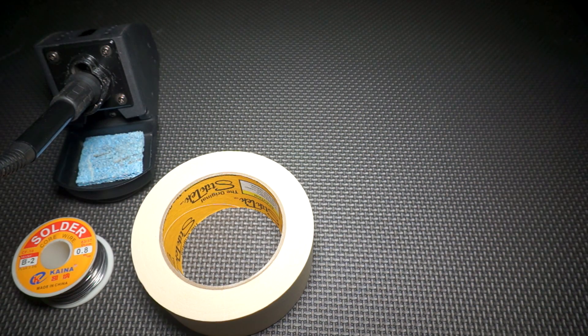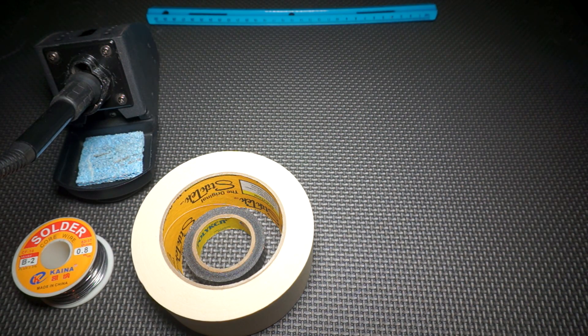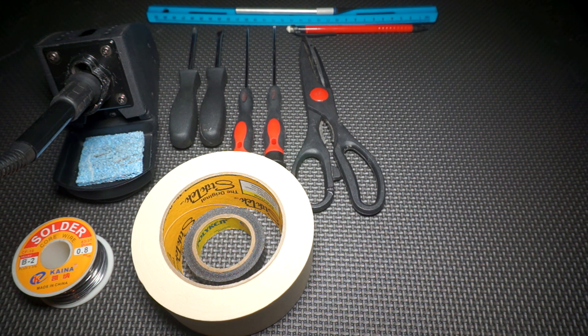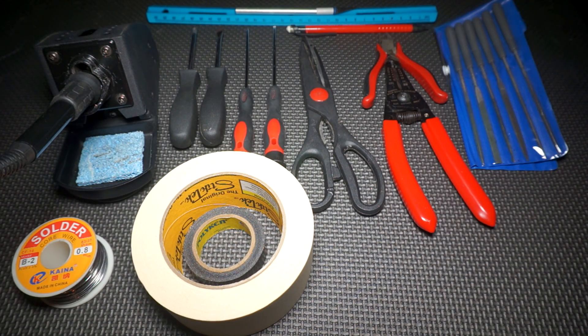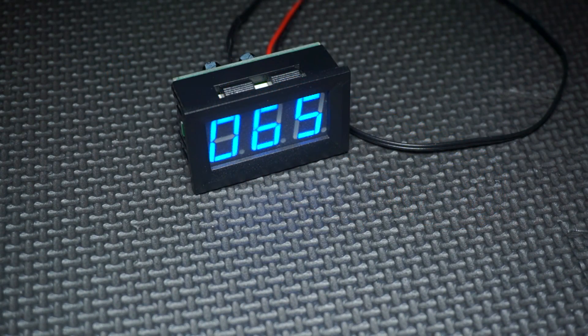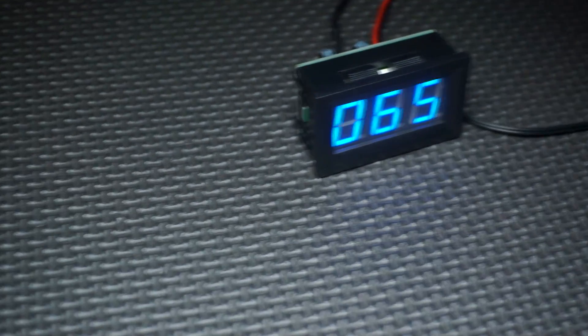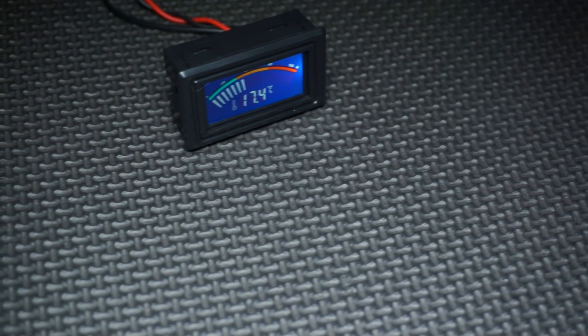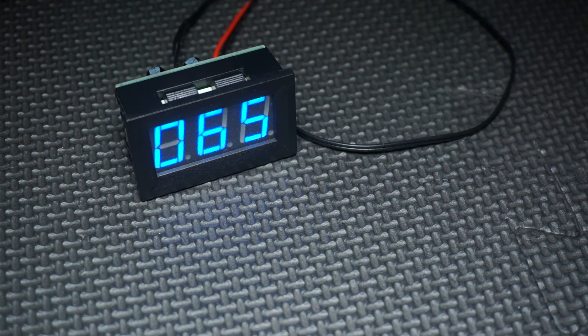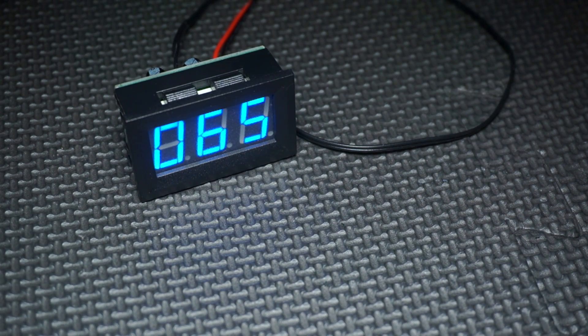Tools and supplies needed are: soldering iron, solder, masking tape, electrical tape, a ruler, assorted screwdrivers big and small, exacto knife, pencil, scissors, wire clippers and strippers, jeweler's files, a rotary tool with cutting disc, and your temperature LCD. There are many different styles and colors so you can choose what type you like best. I'm going to use this one since I used the other style on my Xbox. Links to both styles are in the description along with tools and supplies.